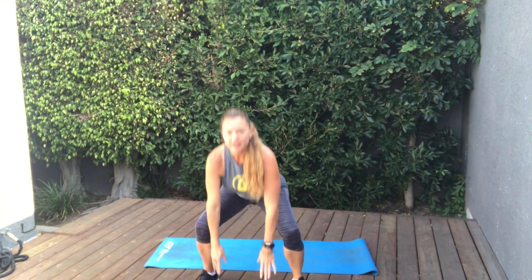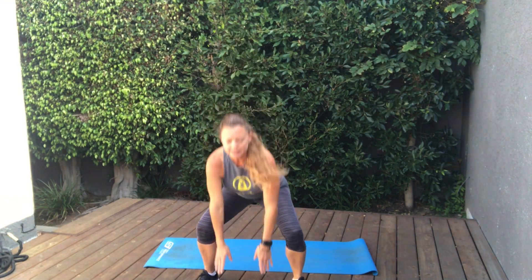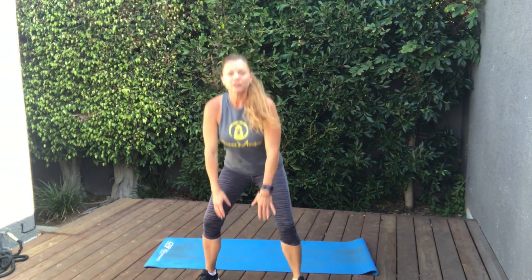We're going to start with our warm-up. All we're going to do is just simple touchdown squats. We're just getting our hips ready. Inhale down, exhale up. So we start that breathing, really intentional with the breath. Feel the hips moving. Let's do two more. Last one.